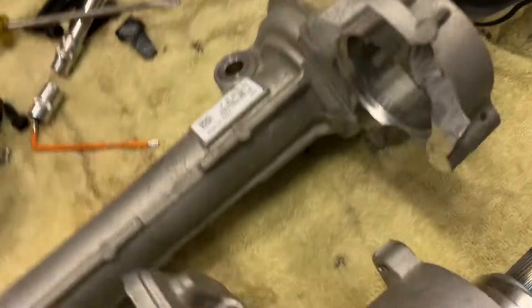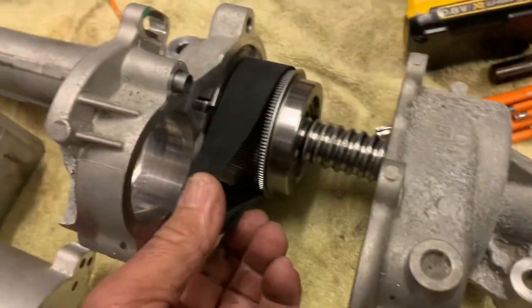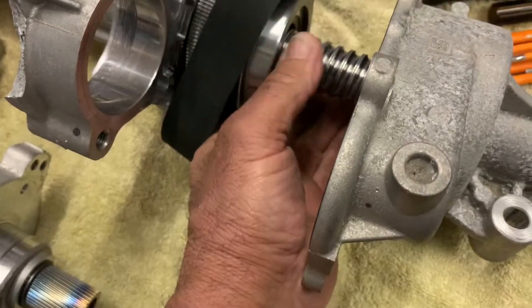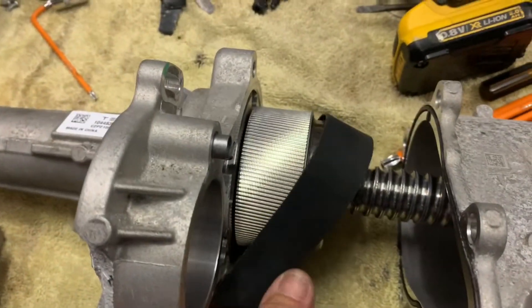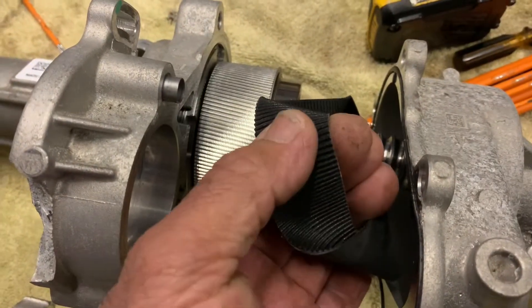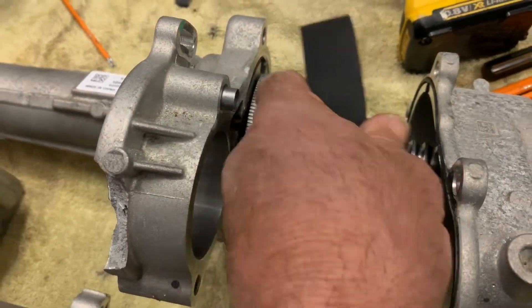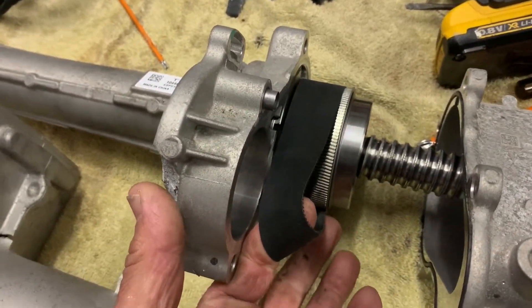It sends all the information to the control unit, which turns the belt, which in turn drives this wheel here, and then the rack moves left or right. So a toothed belt drives the whole system — beautifully done.